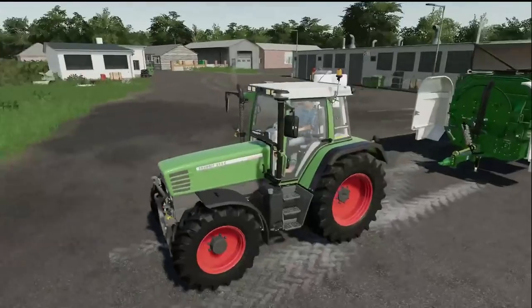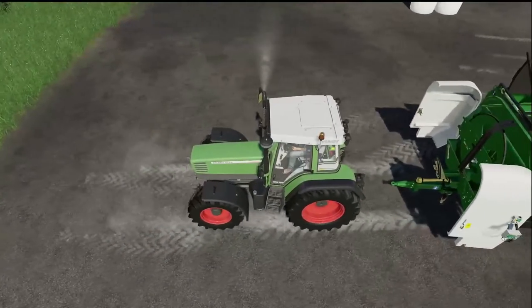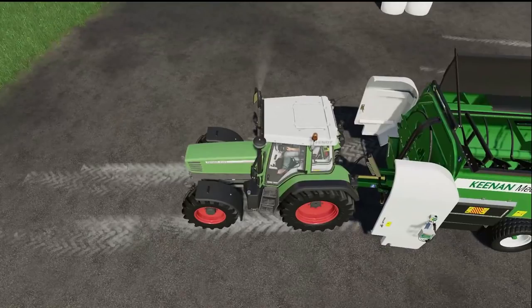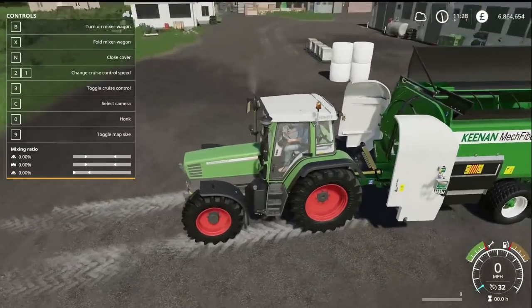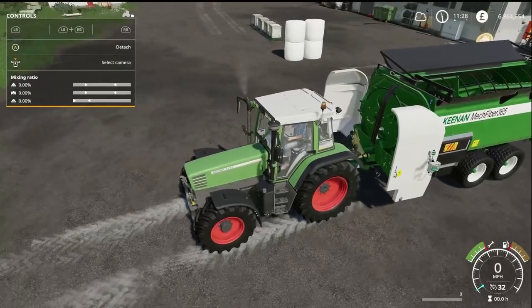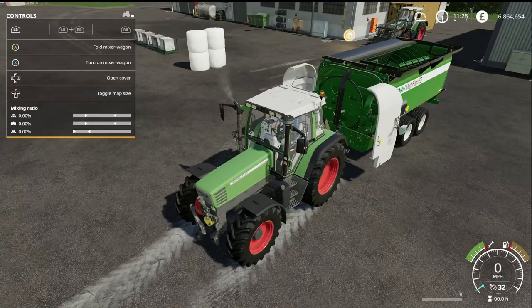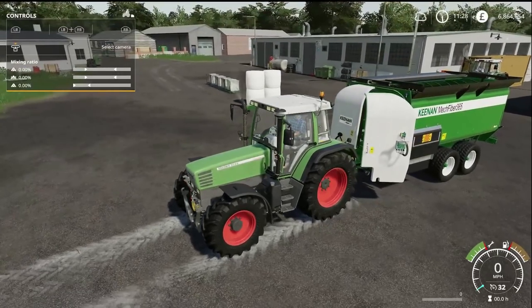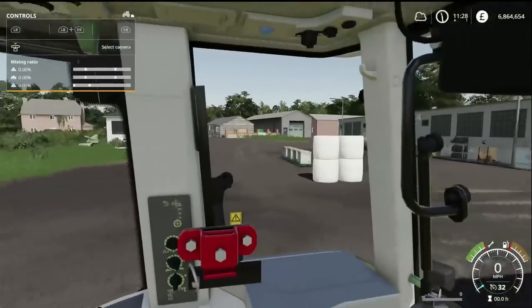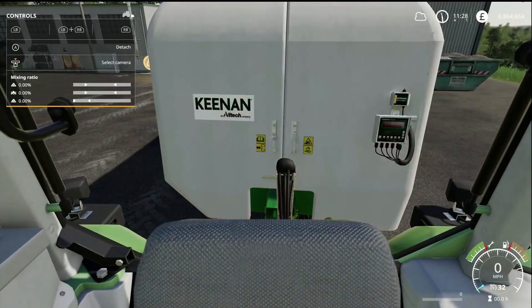Let's get it all hooked up to this Fendt and show you the configurable options. You can fold and unfold the chute on the top as an extra configuration. If we fold in the two doors here, you will see they fold in. As we look from inside the cab, you have got a little weigh scale there which is going to show us how much weight we have on board, which I think is very cool.